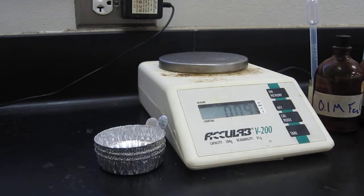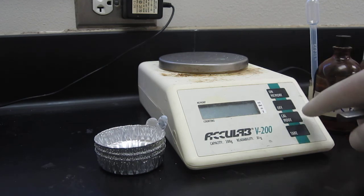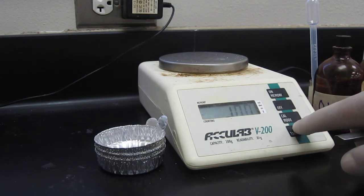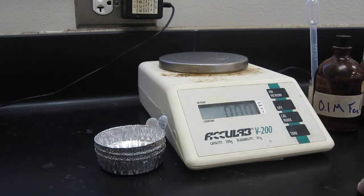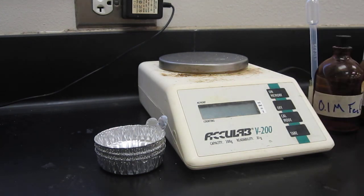So now just take the weigh boat off. Notice it's discounting how much the weigh boat weighed. We can push tare again and get it back to 0, and then push the off button and turn it off.